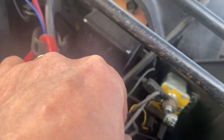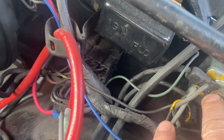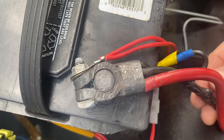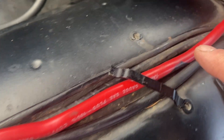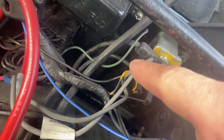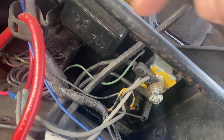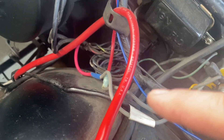That plugs into your starter relay. If you're familiar with Chrysler products, you know the starter relay is getting juice right from the positive terminal of the battery. Here's our battery, here's the positive terminal, and there's this very heavy black wire going right back along to the starter relay.